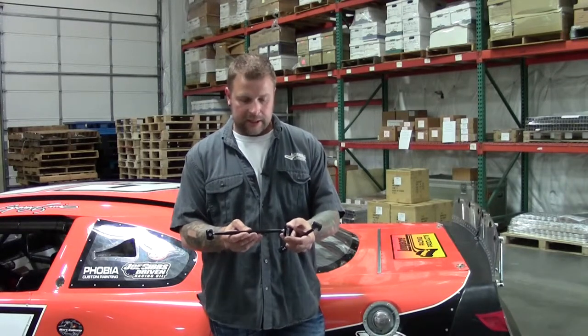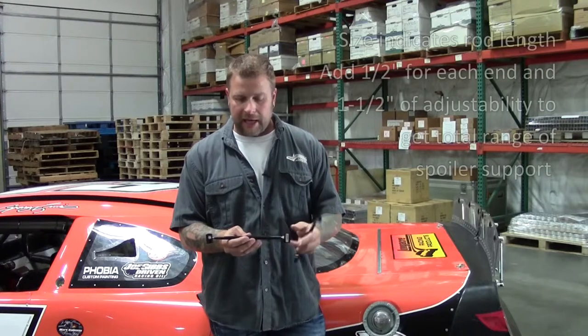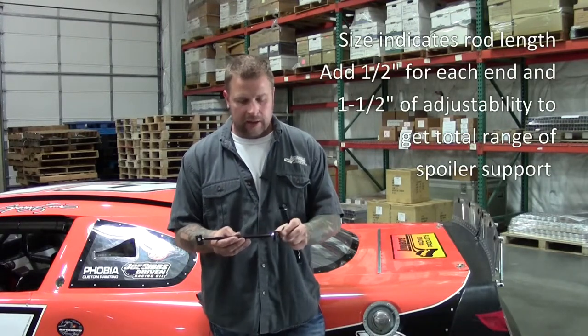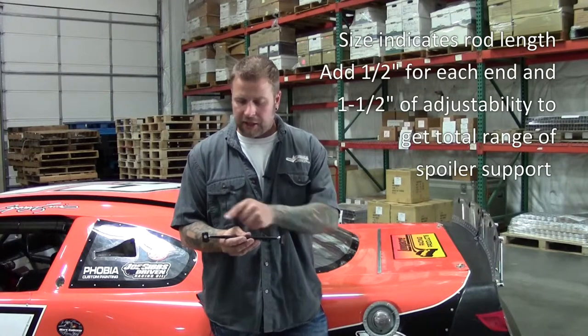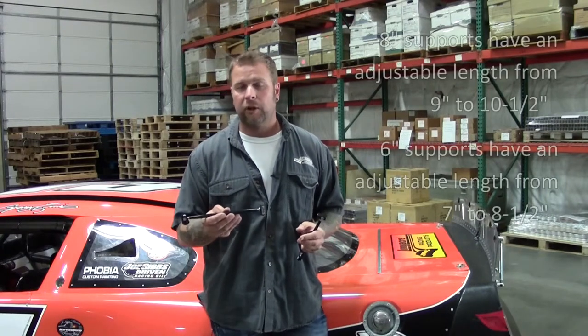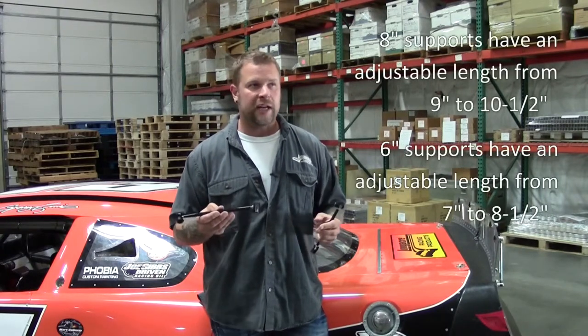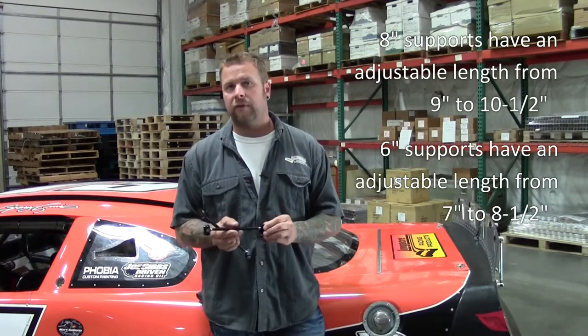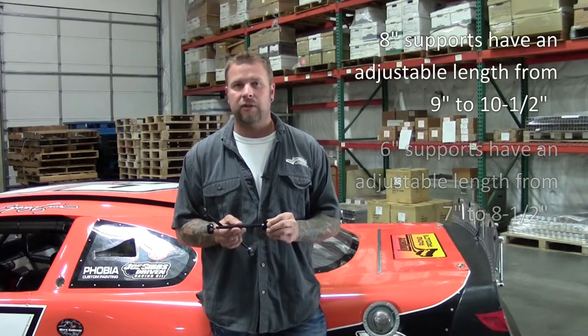Basically, it's a pretty simple deal. The eight inch is the length of the rod. You add another half inch on each end for the rod ends, and then you have another inch and a half of adjustability. So an eight inch spoiler brace gives you a range from nine to ten and a half. A six inch brace gives you a range from seven to eight and a half.